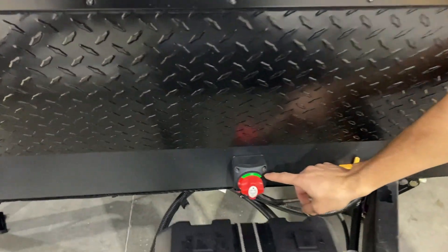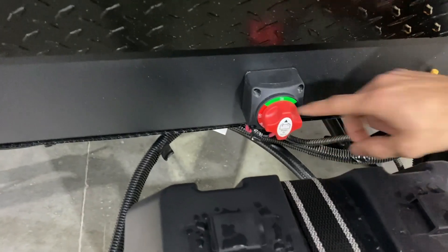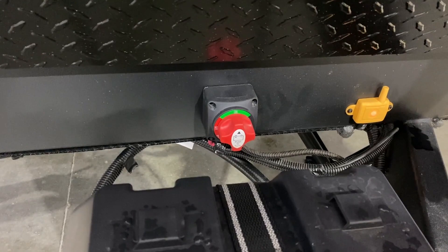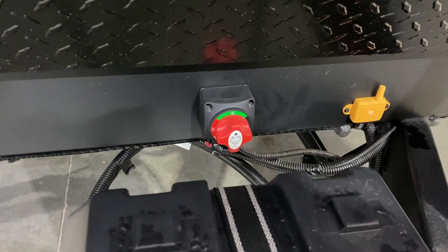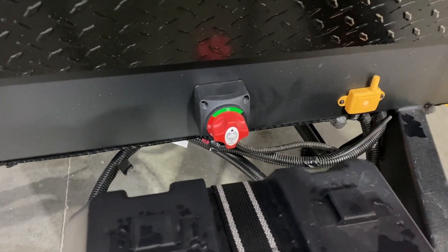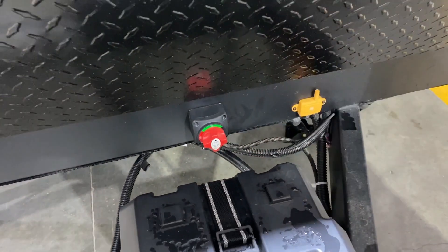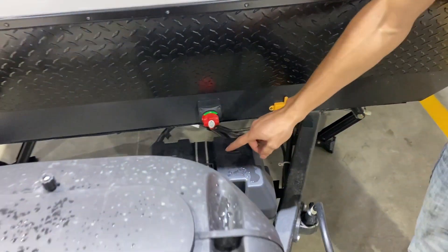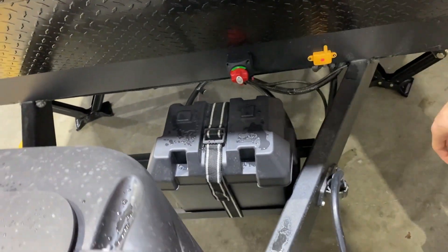This here is going to be your battery disconnect. You'll have the on and off right here. If you are hooked up to your 30 amp, your SurePower, you are going to want to have that in the on position if you want it to charge your battery. Basically, the only time we usually turn it off is in storage. You do have a group 24 battery up front here.